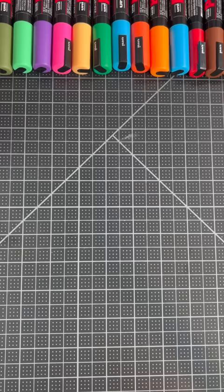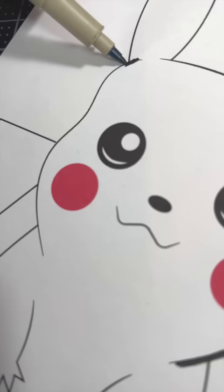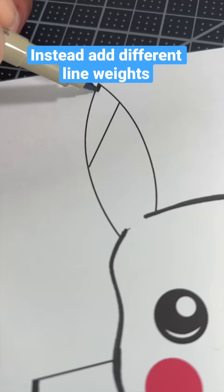Next, don't draw your entire design with the same line weight. This will make your drawing look flat and pretty bland. Instead, add different line weights to add depth to your character. This small detail will make your artwork engaging.